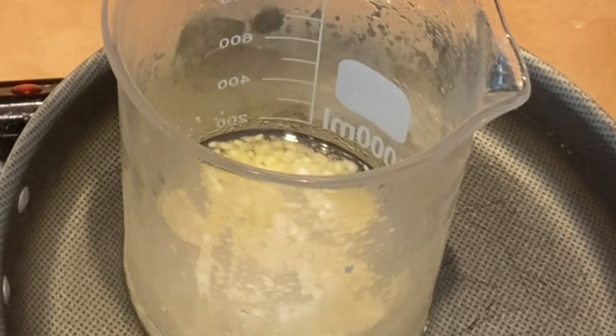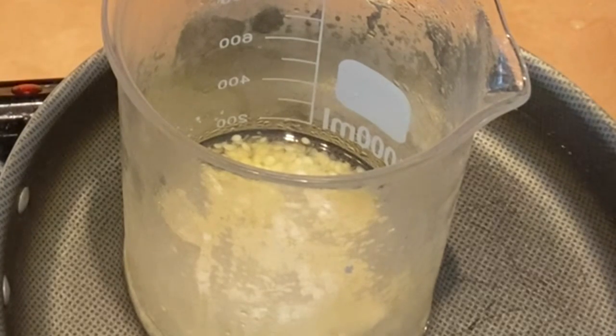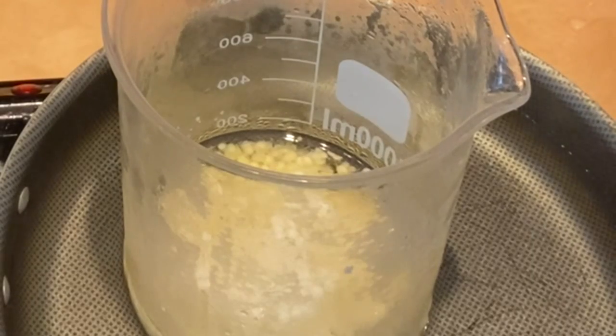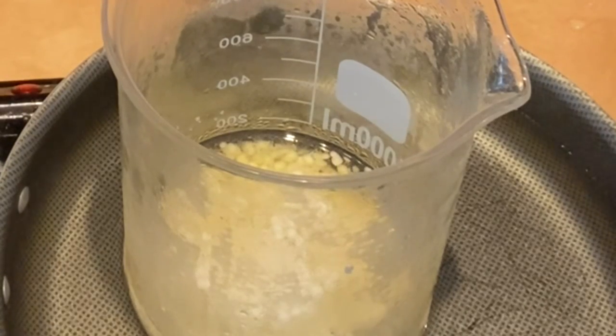I'm going to wait until the last minute to put my glycerin in because I don't want the color of my glycerin to mix with the water. Usually you mix the glycerin and the water together, but today I'm just going to put the glycerin into the butter and do it a little bit differently. I'll go ahead and warm the water up as well so both can be about the same temperature.